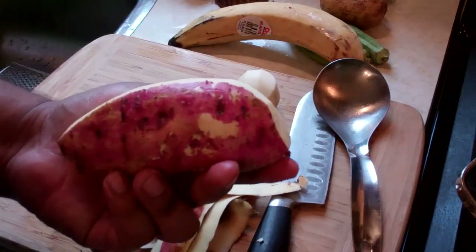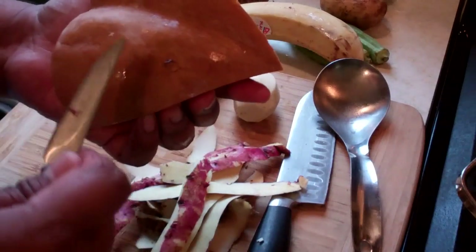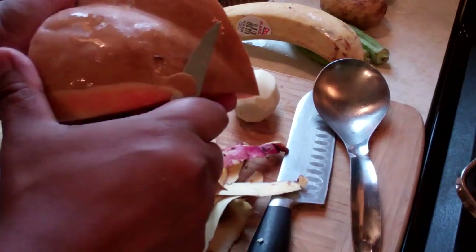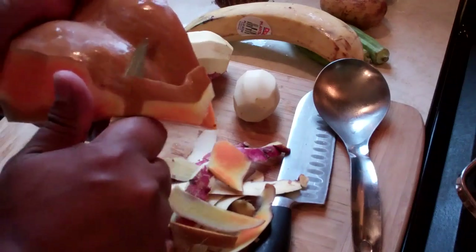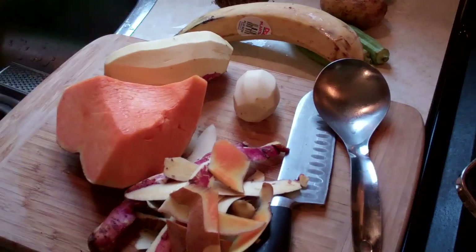I'm just going to go ahead and finish the other two eddos as well. The sweet potato — same idea again — you're taking off a thin layer of skin, just as you would peel a normal potato. It's fairly easy. The pumpkin is the same idea too; it's got a thick, hard sort of outer skin, so you really want to have a sharp knife and you're just peeling that outer skin off. I'm going to go ahead and peel everything and then show you how we're going to cube it all up.